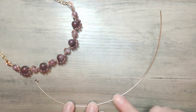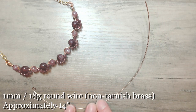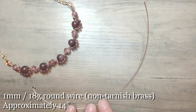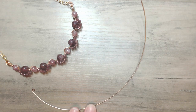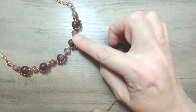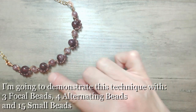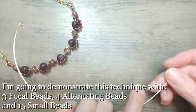We have to begin with around about 14 inches of that 1mm wire, which is equivalent to 18 gauge, and I'm going to start by threading on my main beads onto the main section. Today I'm going to demonstrate with three focal beads instead of five. The action will be absolutely the same — you'll just need to repeat the last couple of steps.